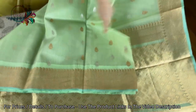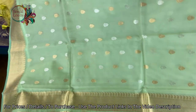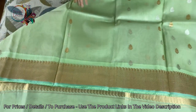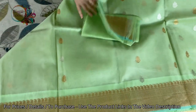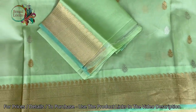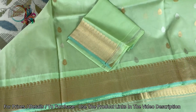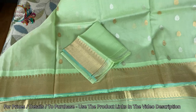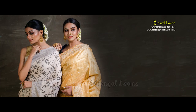The motif is more dense on the top pallu — the top half. This is the blouse piece for this one. Friends, you can find these sarees under the Banarasi section of our website. Thank you for watching this video.